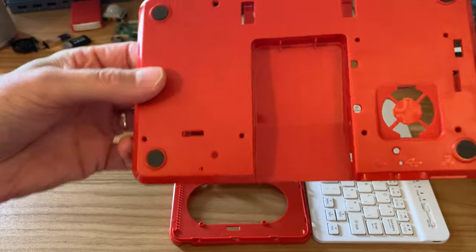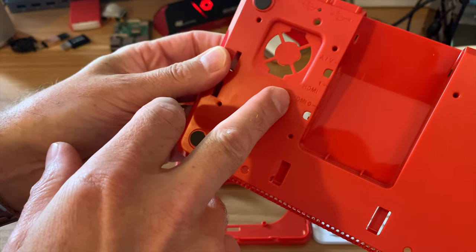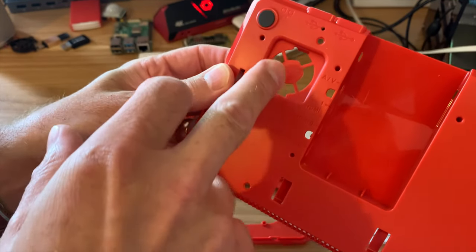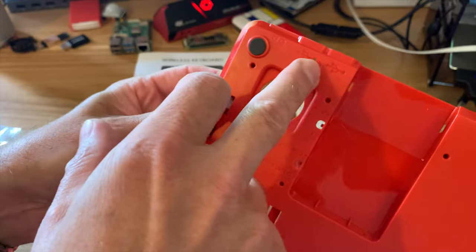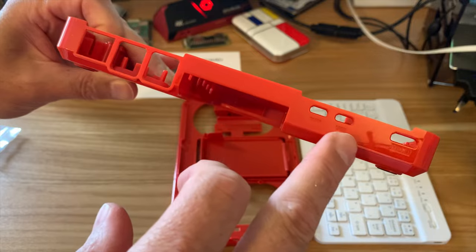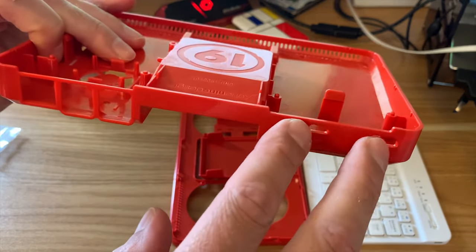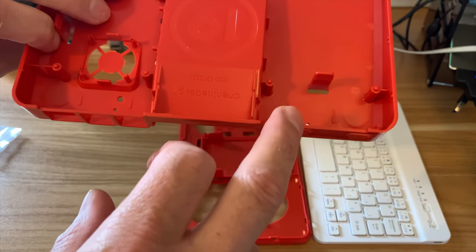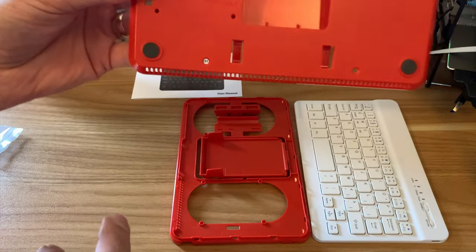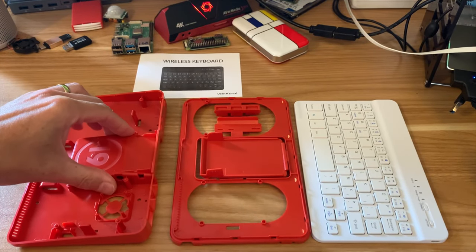This bit looks like it's all finished. It's got written on here: HDMI 1, HDMI 0, AV socket, power USB-C, Ethernet, and there are some USB symbols with cut-outs for those. There are also little micro USB connections here and a mini HDMI for the Pi Zero, and it looks like it just clips in — no extra screws. I really like the design of this. Rubber feet as well, so when it's down it's nice and stable.